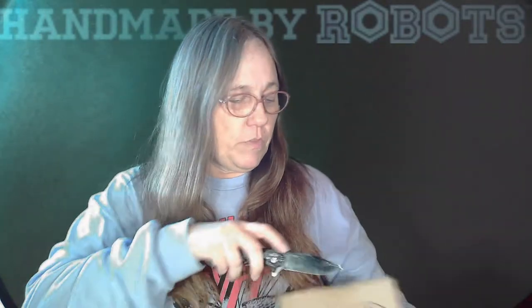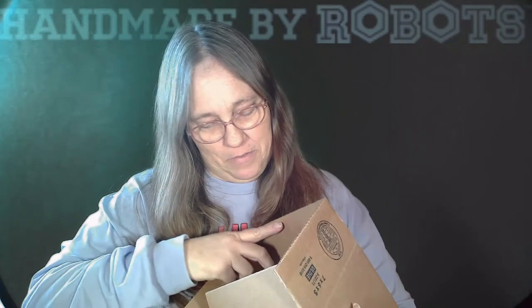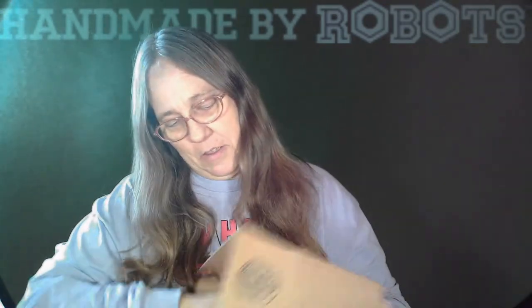All right, so I went ahead and ordered one. I'm sure this will be a rabbit hole. I'm going to go ahead and show you which one I ordered for myself. If you know anything about Handmade by Robots, you probably know which one this is. So I got Wonder Woman.